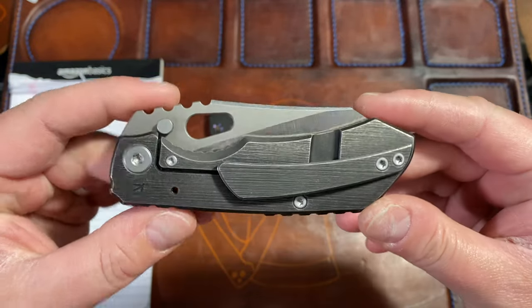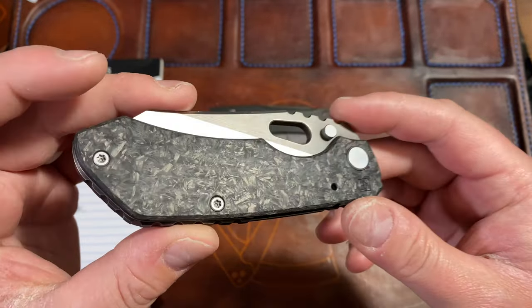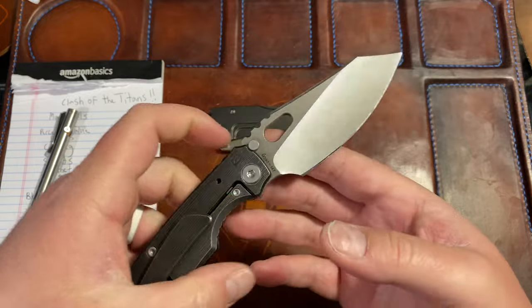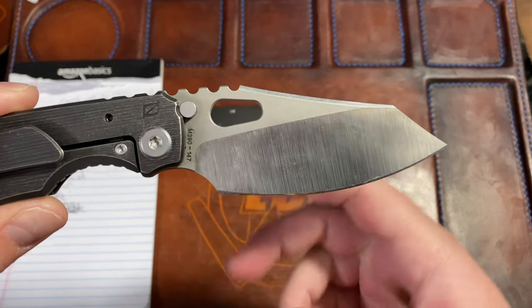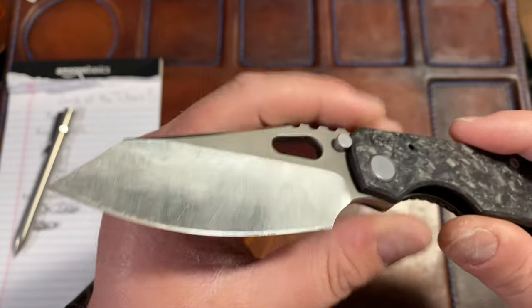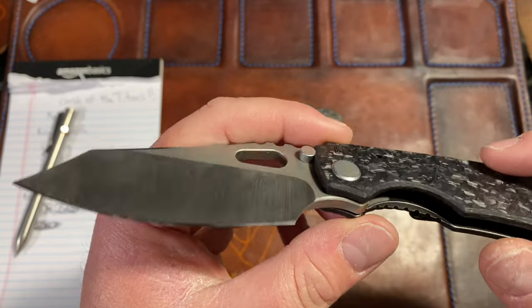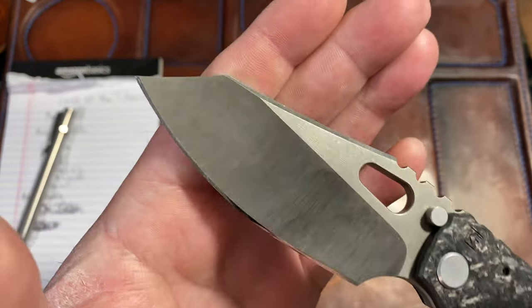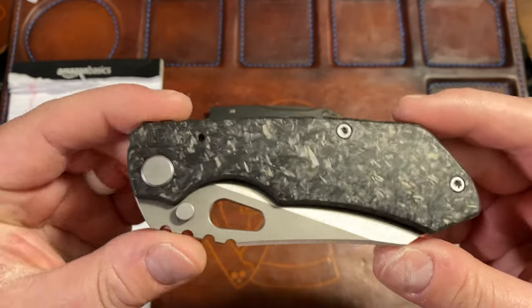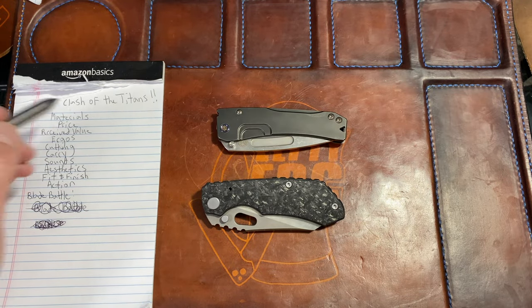And here's the CKF Custom Knife Factory Evo 2.0 — carbon fiber with that bark pattern, black wash titanium. Three and a half inch blade, 3.25 cutting edge. This is M390 with a hollow grind that is absolutely thinner than anything I've seen. It has a Jared Neve polished edge on it — absolutely stunning — on multi-row bearings. $630 retail.